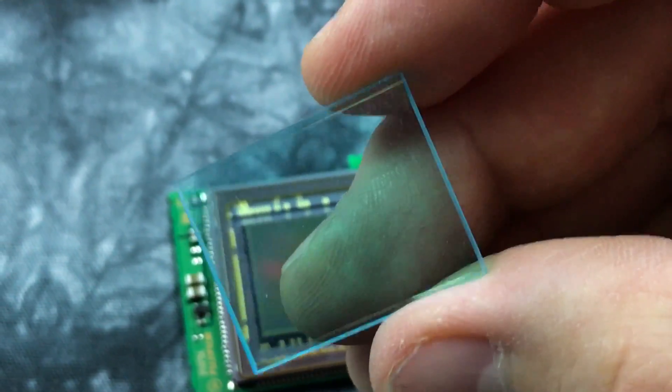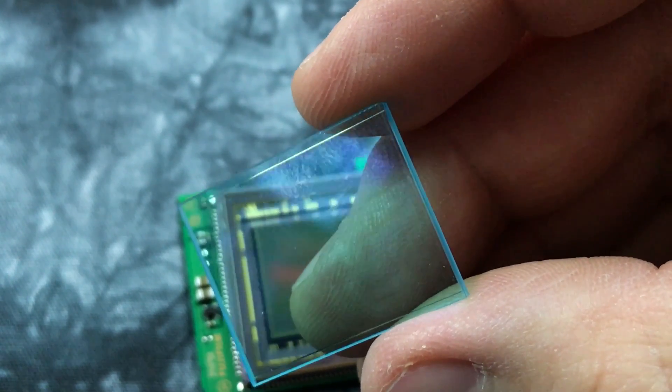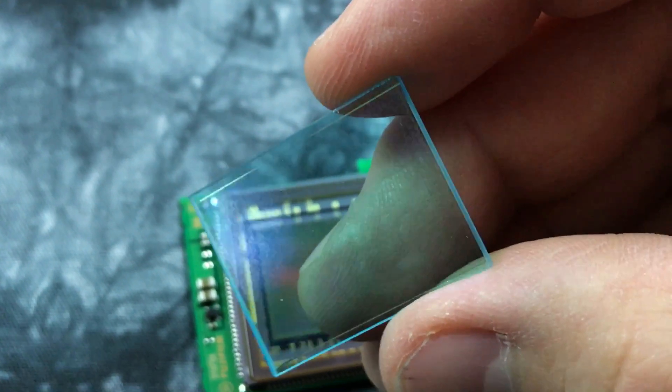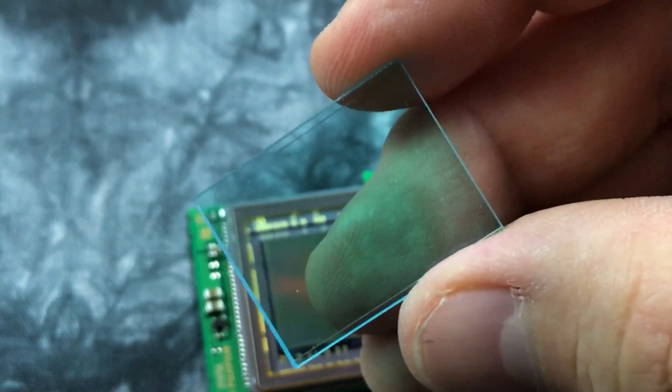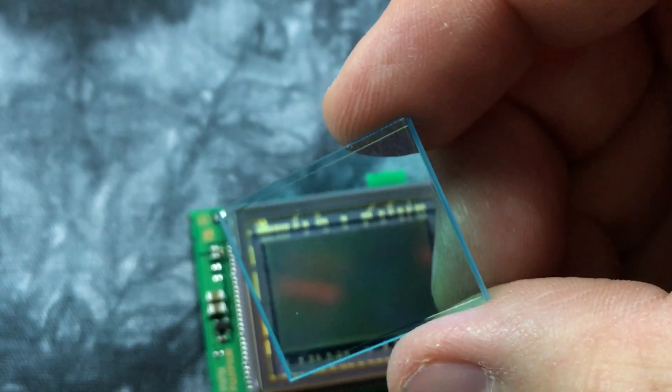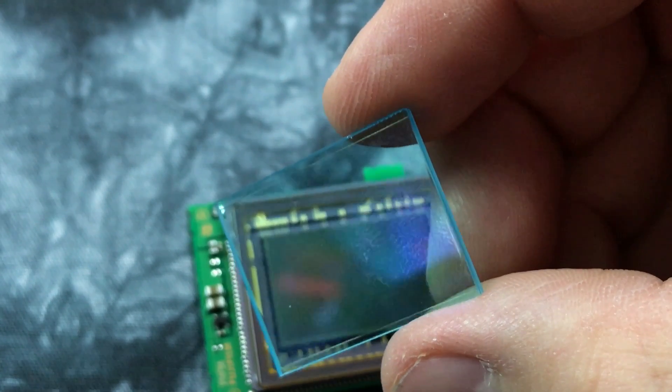There's also an electrostatic — unlike Canon or Nikon, you see that gold flickering — there's an electrostatic or dielectric barrier around the perimeter of this sensor, which I have not seen on Nikon, Canon, or Sony sensors.